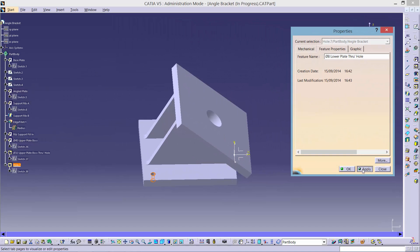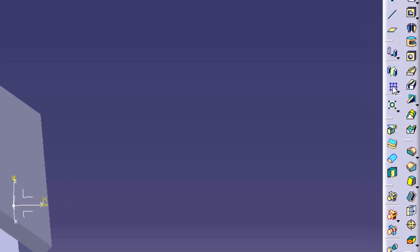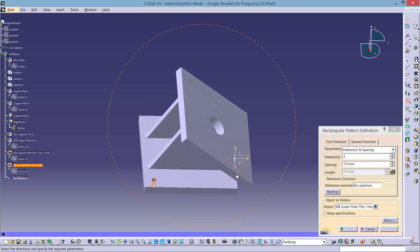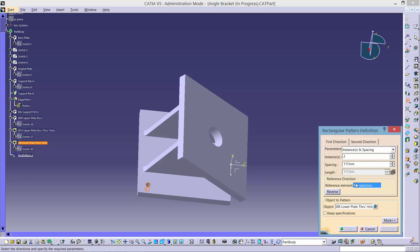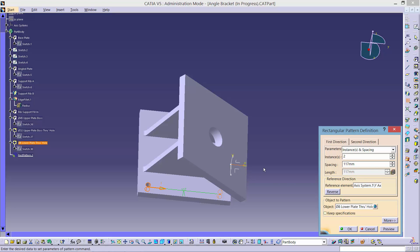To create the three other 8mm holes, we will use the Rectangular Pattern tool. It is important that only the hole is selected from the tree, else you may end up accidentally arraying the entire bracket. Fill in the options as shown and choose the correct reference element. Now select the second Direction tab and enter the options as shown. You may need to use the Reverse button if the holes appear off the bracket. Click OK to finalise the holes.